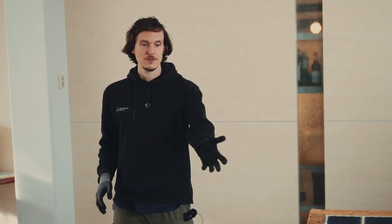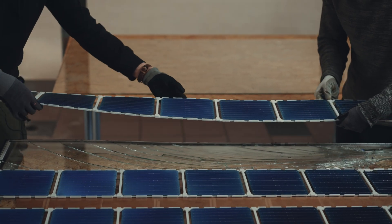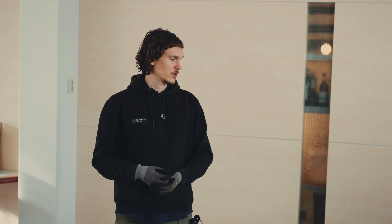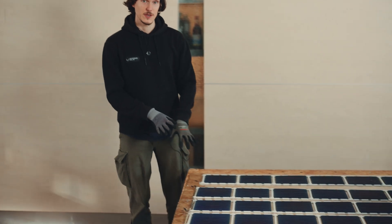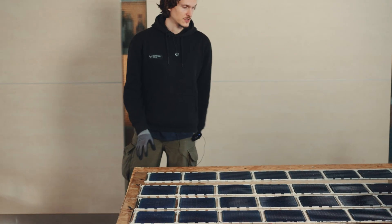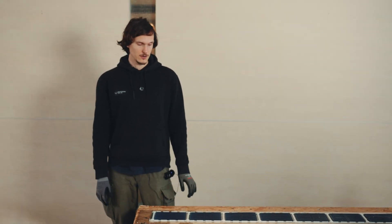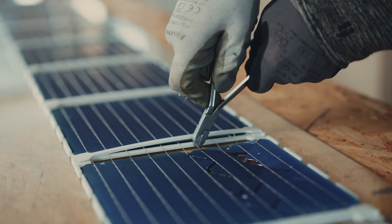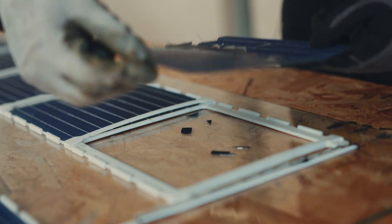So we have now taken out all of the strings from the broken module to the intact module. And a string is basically a row of cells. And of course, solar cells are very fragile, so some of them are broken. So we will also now be trying to take out some of the broken cells.